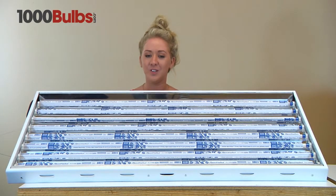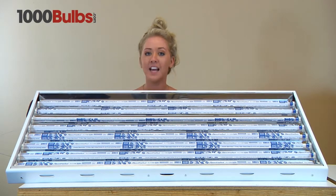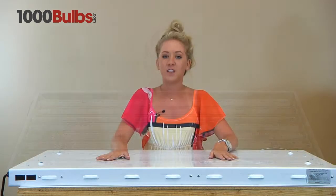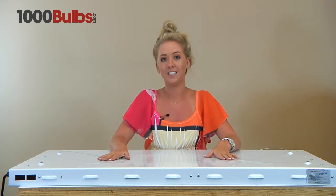This fixture includes eight 95-watt 4-foot T5 very high output 6500K blue lamps. The red lamps are sold separately on 1000Bulbs.com. It offers an advanced reflector design which can offer excellent reflectivity and diffusion. This fixture weighs about 36 pounds and it has a five-year warranty.